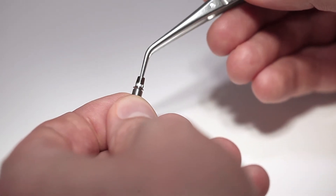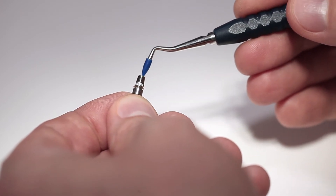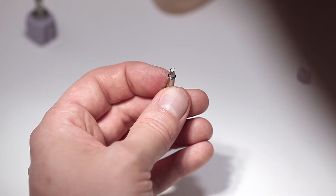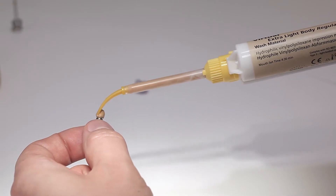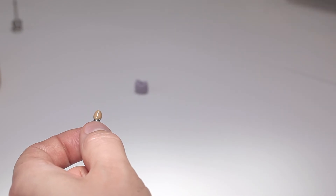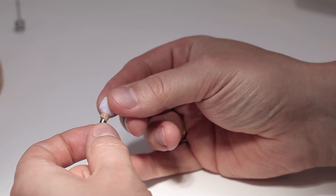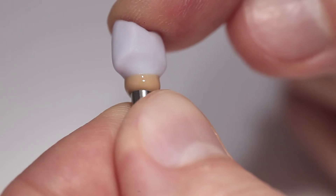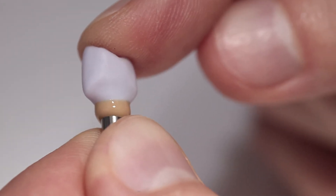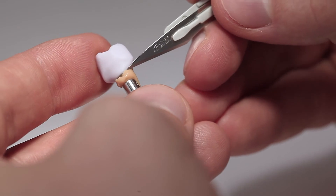Seal the screw channel of the untreated tie base with a foam pellet. Insert the Virtual cartridge into the dispenser, screw on the mixing tip, and attach the oral tip. Apply Virtual extra light body fast set to the tie base and to the ceramic structure. Introduce the tie base into the ceramic structure and firmly hold the components in place for approximately two and a half minutes until the material has set.